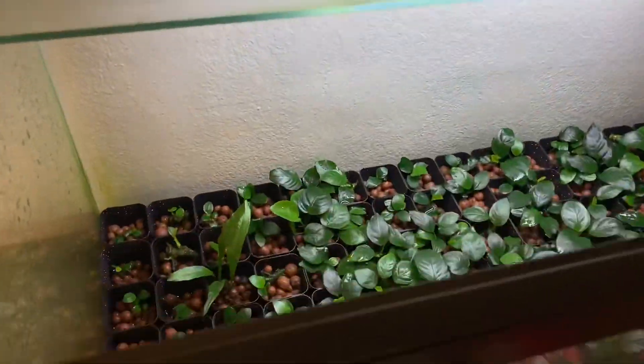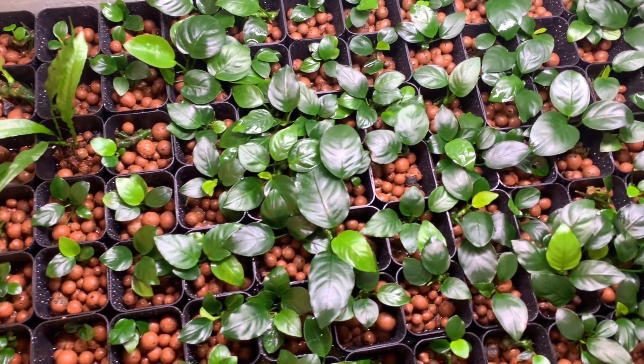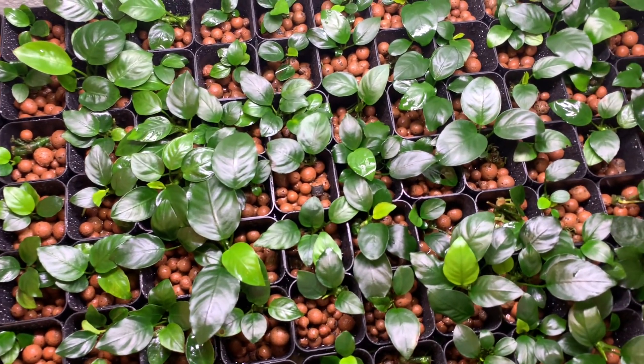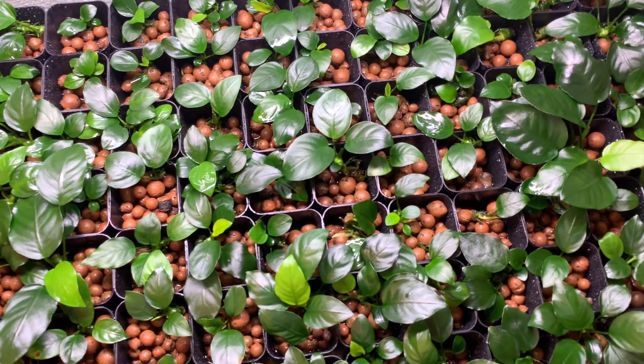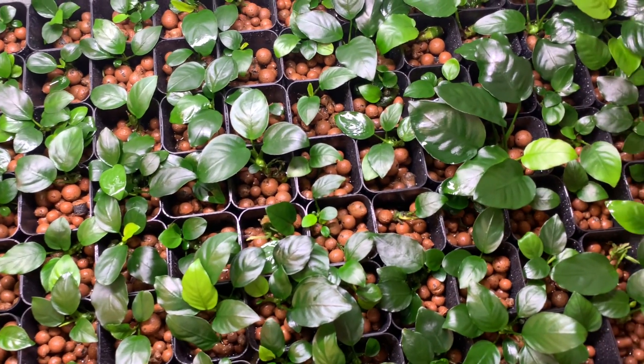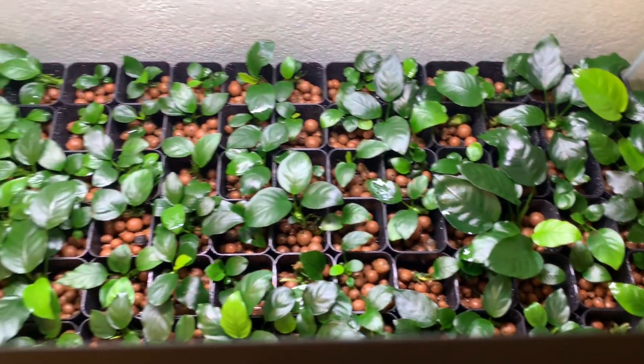I think it's safe to say that this anubias propagation tank has been extremely successful. In today's video I'm going to show you guys exactly what you need to set up a tank like this and how it works. This is going to be my complete guide, and there's several years of trial and error that's gone into the development of this setup.